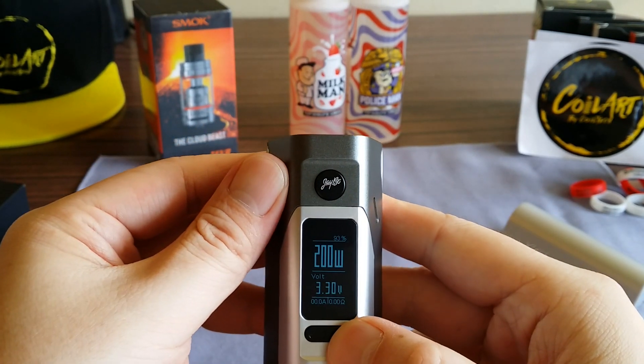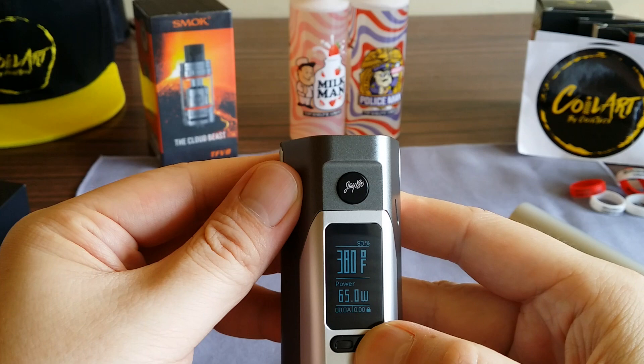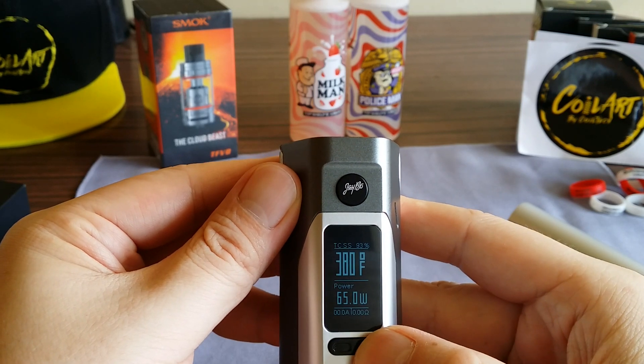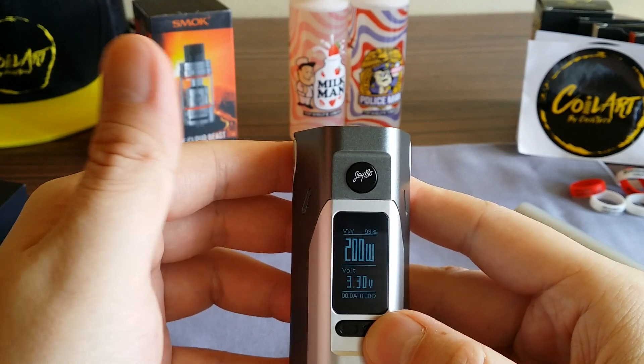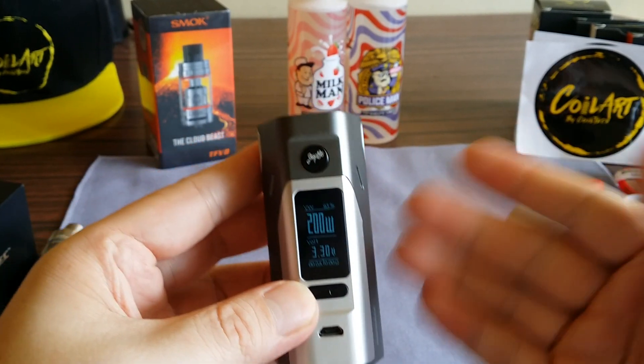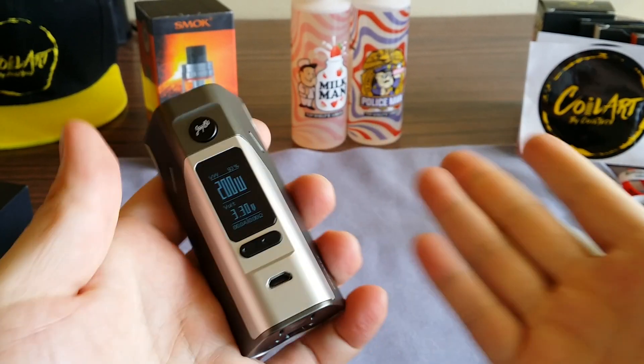In the menu you've got your regular power mode, nickel mode, titanium, stainless steel, and TCR. Temperature goes from 200 up to 600 degrees Fahrenheit. Again, it's basically the same mod as the 200S, but this takes two and three batteries.